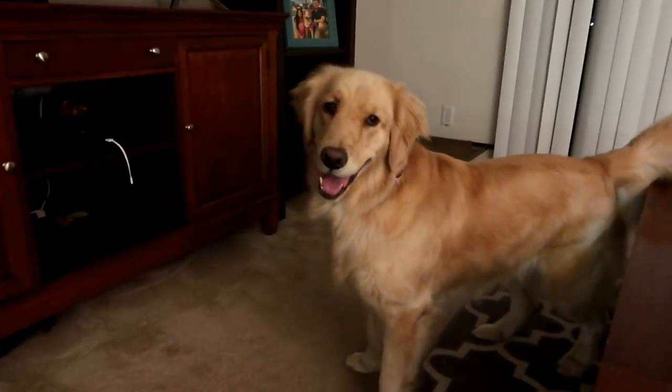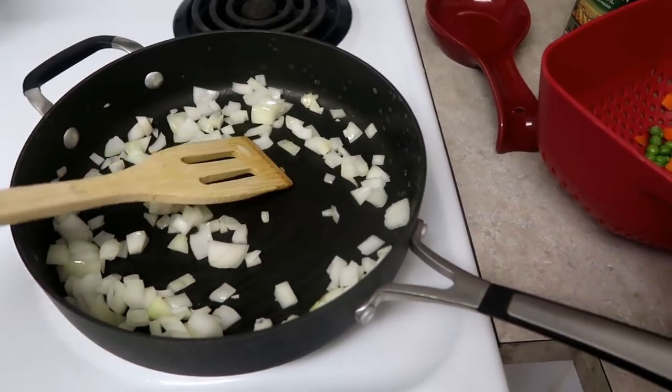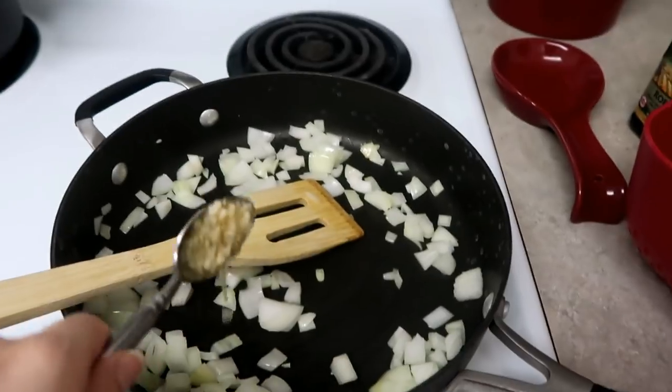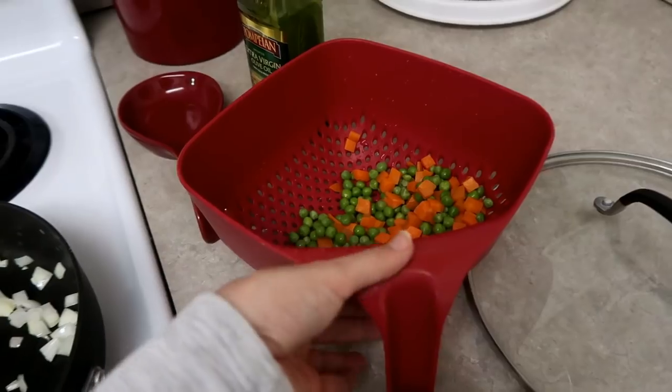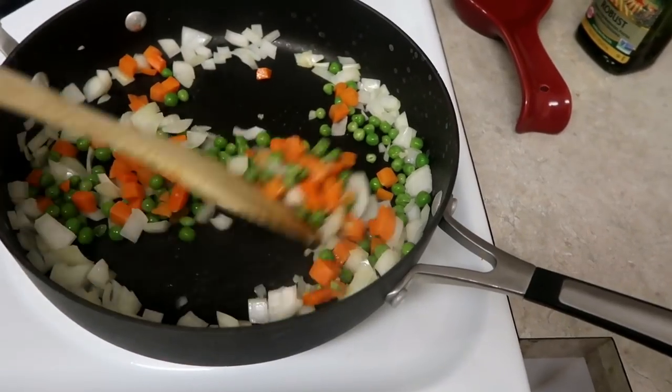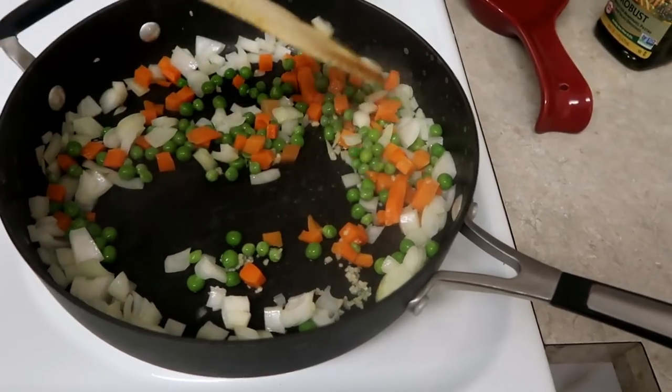Hippo, you're cute, but I've got to go back to the kitchen. Alright, the onions are on their way, so I'm going to add some garlic and the peas and carrots. Cook that for a minute or two, and then I'm going to add in the ground meat.